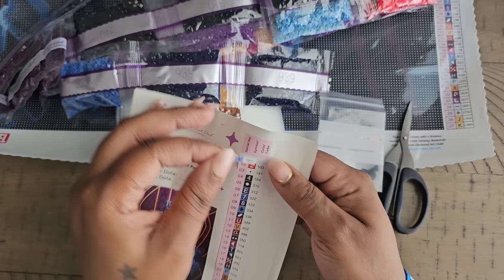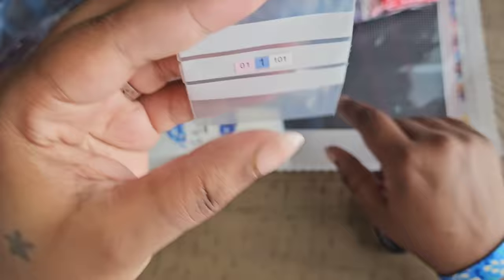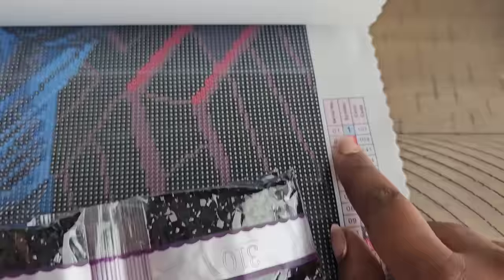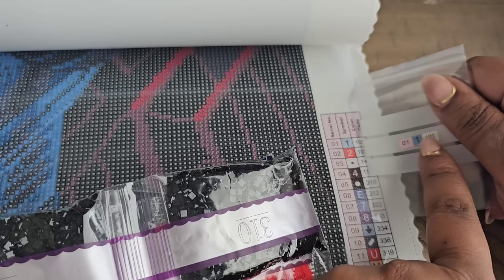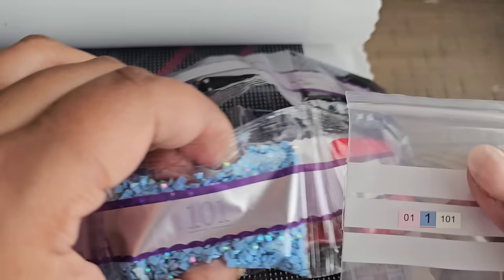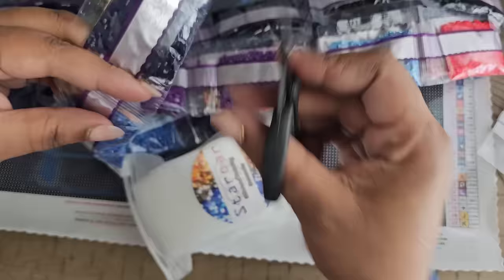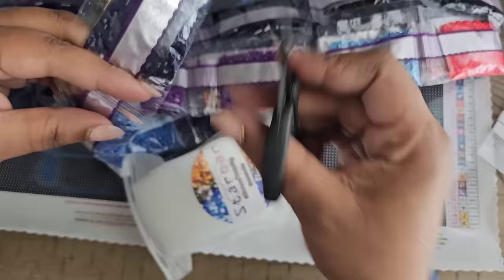The schematic labels are perforated — I take each one off and stick it on the Staror baggie so I know the color, symbol, and number for that kit. This corresponds to the number on the side of your legend. For example, number one is DMC 101, and to match it we have that same symbol on the baggie. All I have to do is find bag number 101, stick it in, and it's done. Simple, quick, and easy — and it makes storing leftovers effortless.